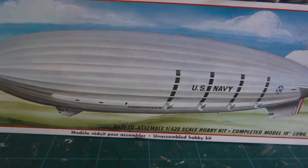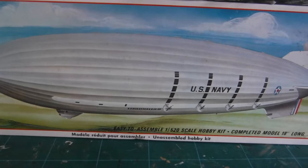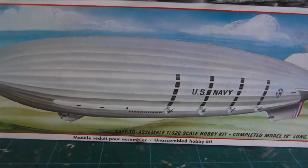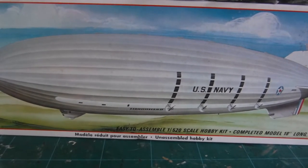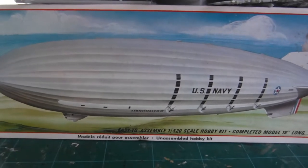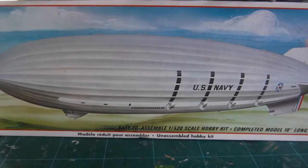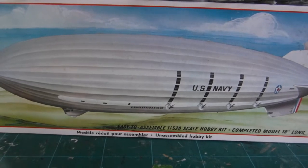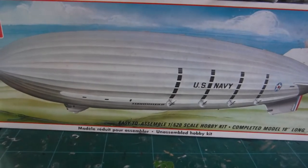The military airship was first used by Germany during World War One as long-range bombers and naval scouts. Germany's zeppelins were moderately successful. Post-war Germany continued airship development for commercial purposes. Italian, French, and English airship ventures ended in disaster. However, the US Navy was actively interested in the military usefulness of airships. America had a monopoly on non-flammable helium, which virtually eliminated the fire hazard associated with hydrogen.